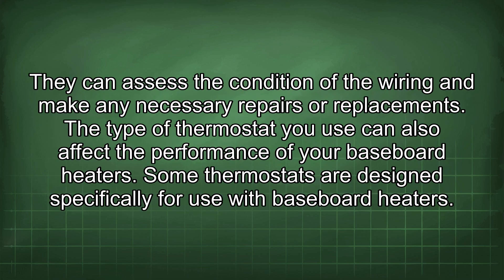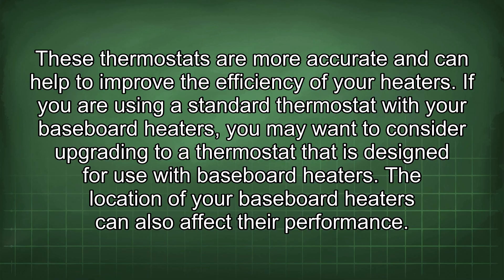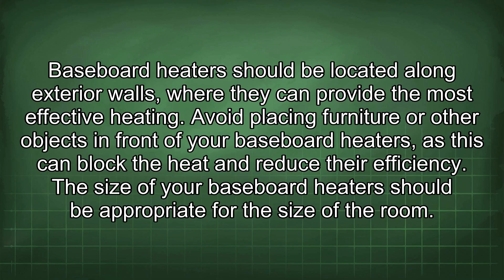The type of thermostat you use can also affect the performance of your baseboard heaters. Some thermostats are designed specifically for use with baseboard heaters and are more accurate, helping to improve efficiency. If you are using a standard thermostat, you may want to consider upgrading. Additionally, baseboard heaters should be located along exterior walls for the most effective heating, and you should avoid placing furniture or other objects in front of them, as this can block heat and reduce efficiency.